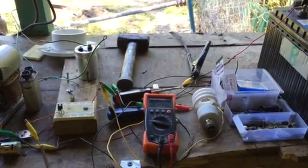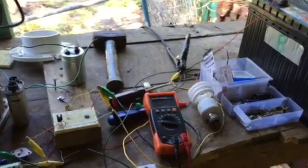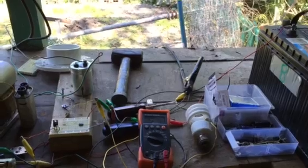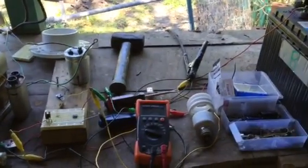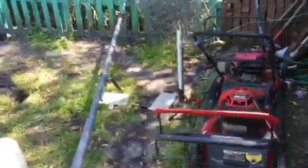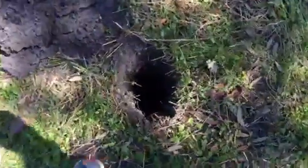Hello, this is Roy back again, welcome to Ed Leedskalnin's workshop. This is like video four — it's been an ongoing little project I threw myself into. I got everything dismantled, tripping over my antenna over there that I pulled apart a couple videos ago. I got that pipe here, probably about 20 feet tall, and I'm digging my hole pretty deep.